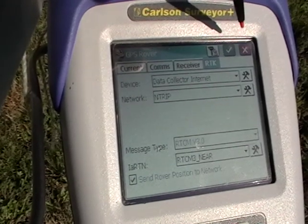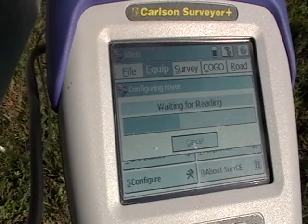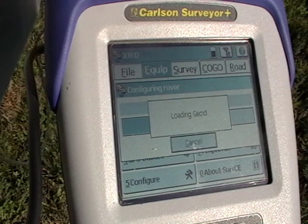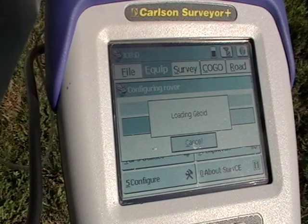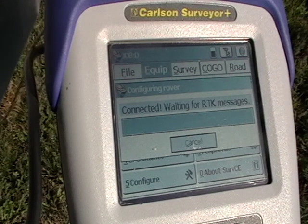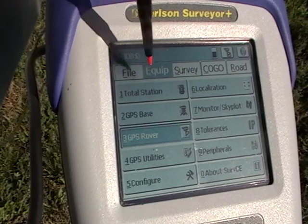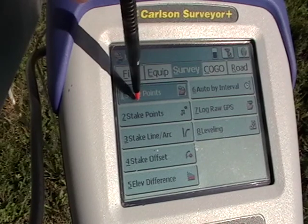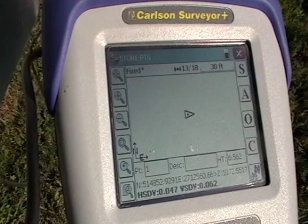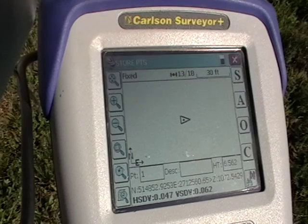Once you have all these settings established and checked, all you need is the green checkmark. Within a matter of seconds you're connected. You have a fixed position and you're ready to begin storing points and surveying.